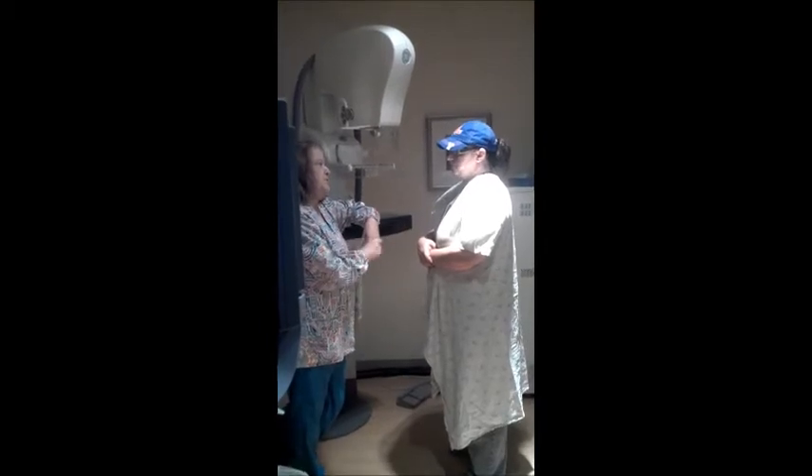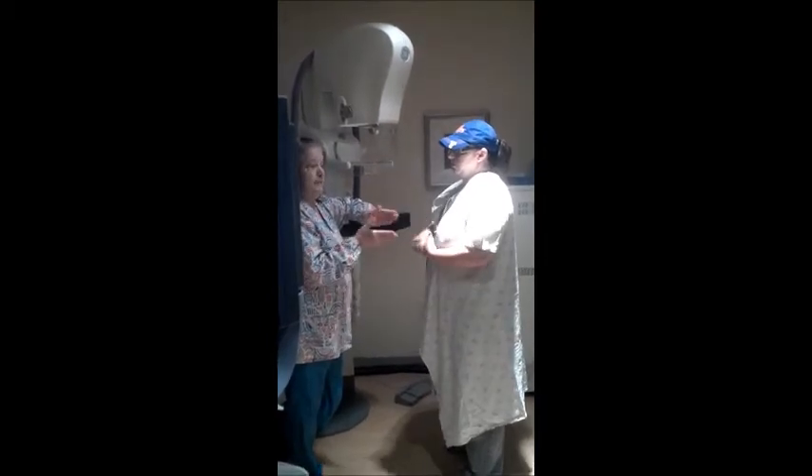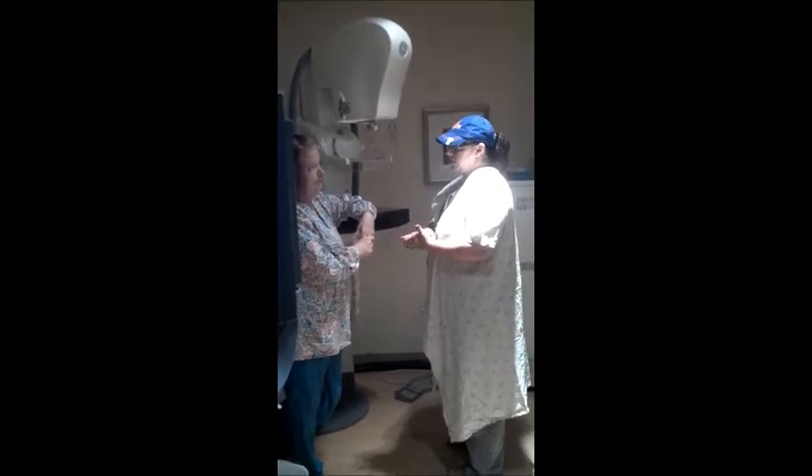As you get older, sometimes it gets a little easier. Now, that's not for everybody. Everybody's different. Women are so different from each other.